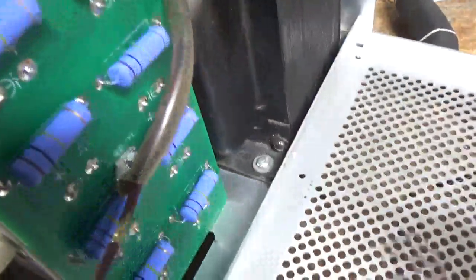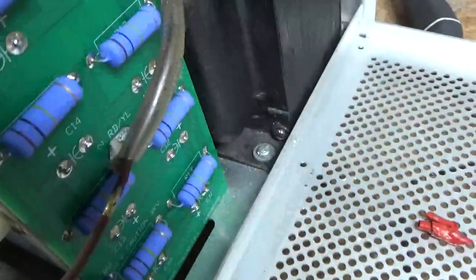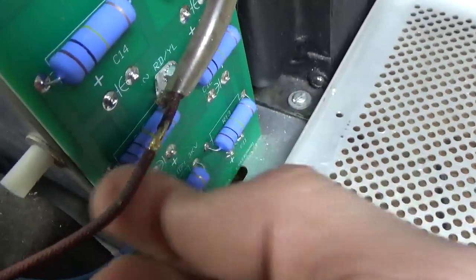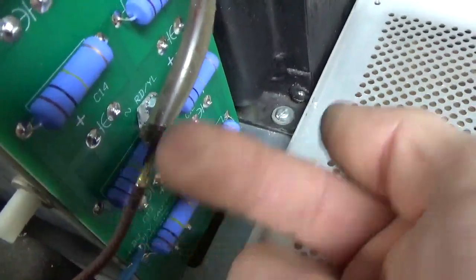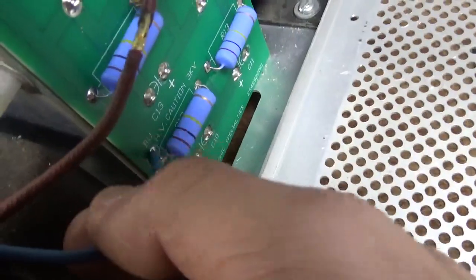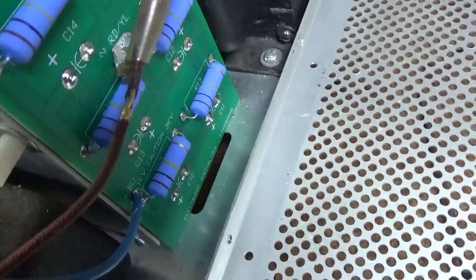I noticed that the secondary lead coming off the transformer had this — I guess it's not electrical tape, it's some very thin vinyl tape or something. Someone repaired the secondary lead at some point — they soldered a new lead, must have cut it by accident. The solder joint looks okay but I'm going to add more insulation with heat shrink — I'll triple up on it. This has a solid conductor in it so I don't know how many times it's been bent. This is the B-positive coming off the rectifier, off the filter cap board, connecting to the rectifier. I'm going to replace that with a new piece of high voltage wire.